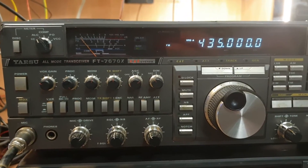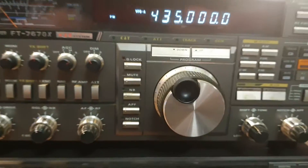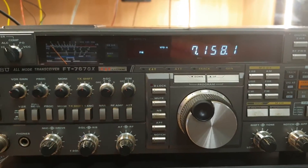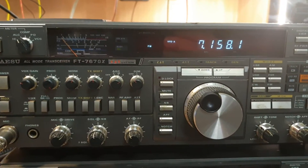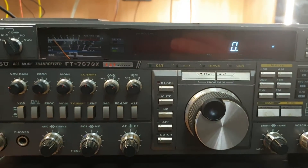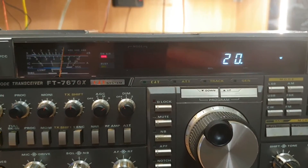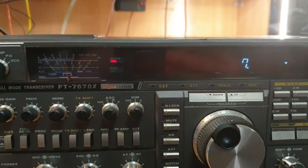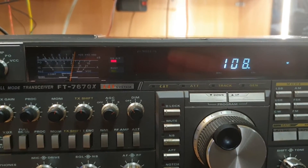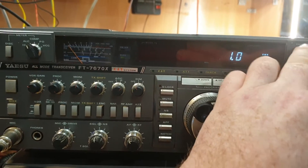Without getting into a 25-minute video, that's a very quick look at what an FT767GX does. Back on UHF, I've run it back onto the analyzer. Have a look at this feature — I like this. We're on 7.158, and there's a built-in digital power meter reading right there. You can just hit the button and see your power without needing an external power meter.